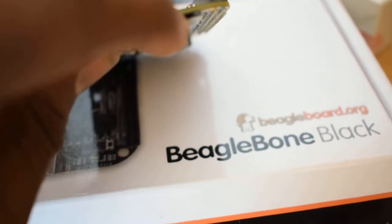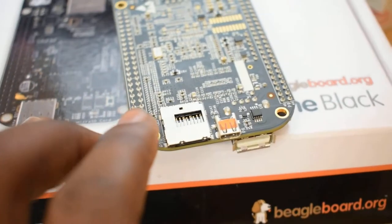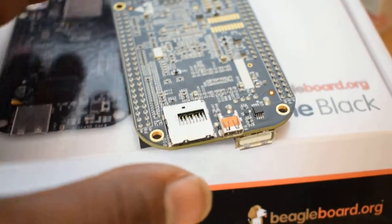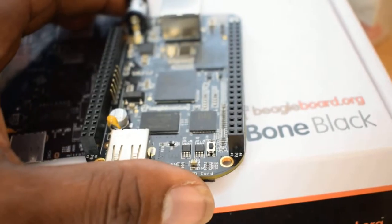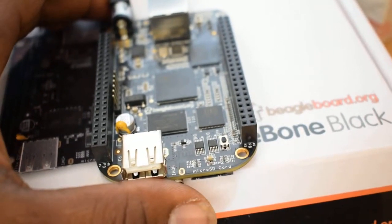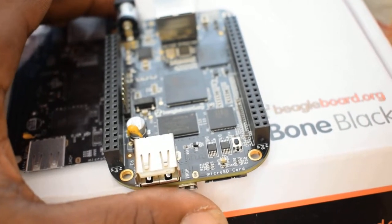Right here — I don't know whether to call it a port or a slot — this is a micro SD card slot. And basically those are the ports you'll find in a typical BeagleBone Black. I'm excited to learn much more about this beast right here. Thanks so much for watching, and I look forward to learning together again next time.